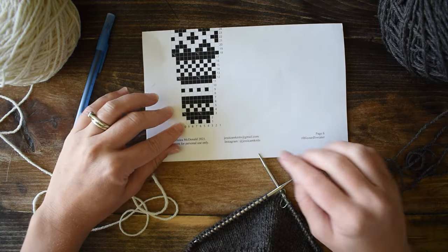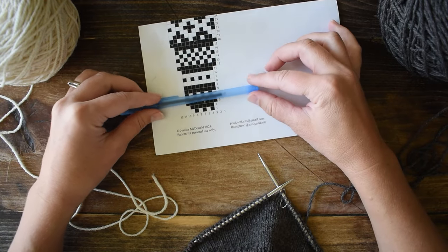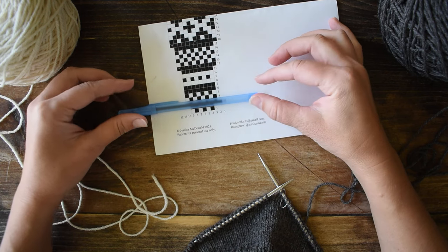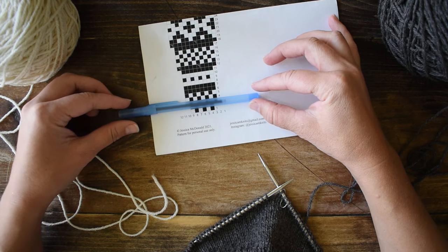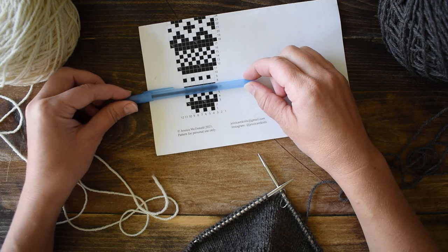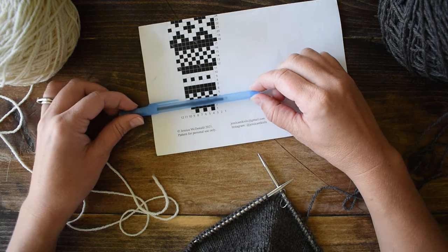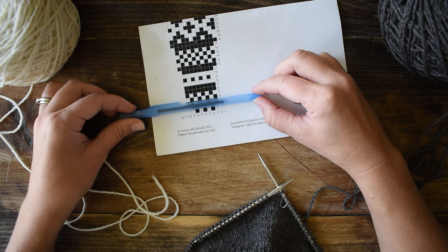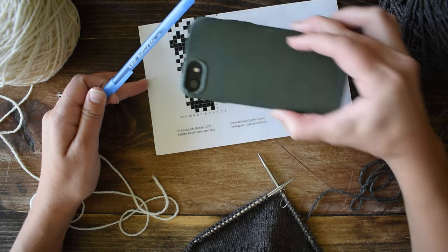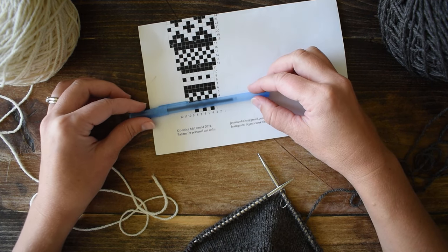I'm going to show you how to manage those rows further on in the tutorial, but for right now we're going to start with the very first row. I'm going to put my pen there to make it a little bit easier to read. This is how I generally read my color work charts — I'll mark them off as I go and lay my pen there so I can easily see the patterning on that specific row. You can get a fancy tool for this but a pen works just fine, or sometimes I'll just set my phone or another piece of paper.